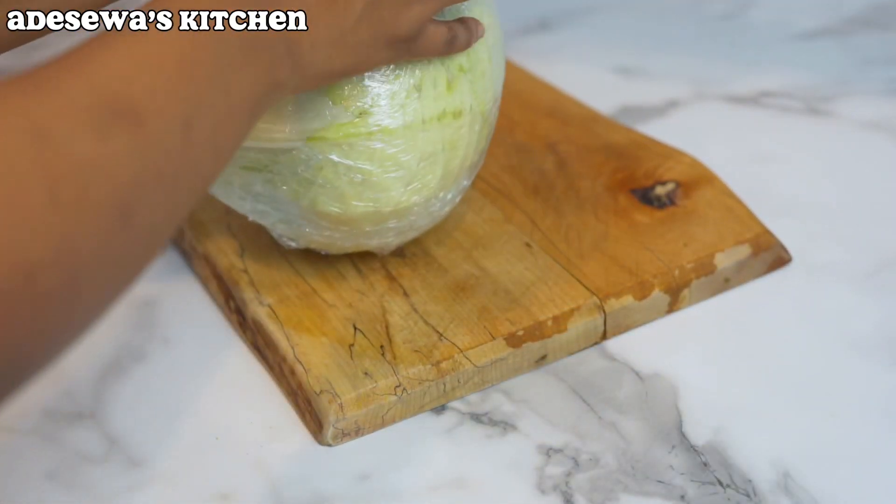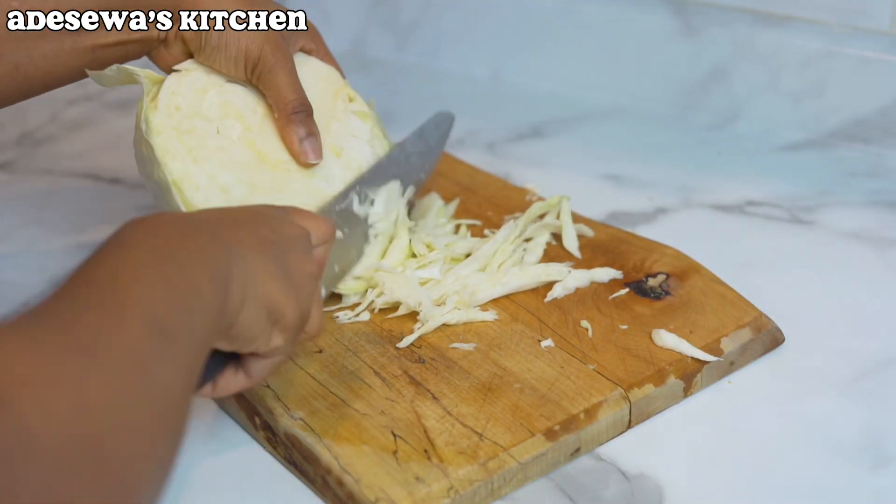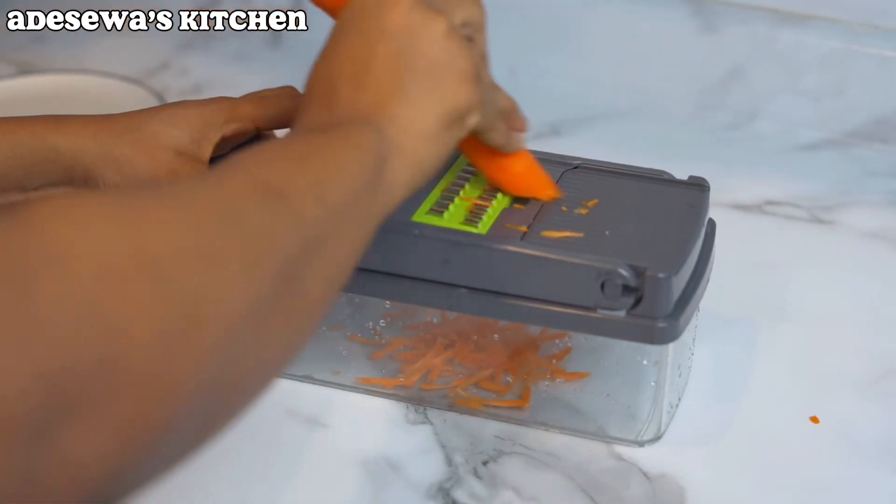I'm starting with my cabbage — I'm going to cut it up. If you have a veggie slicer go ahead and use it; I just couldn't find mine. Then I found it and used that to cut my carrots to get this consistency.